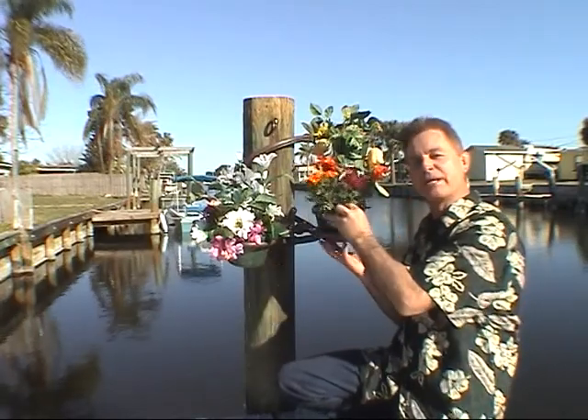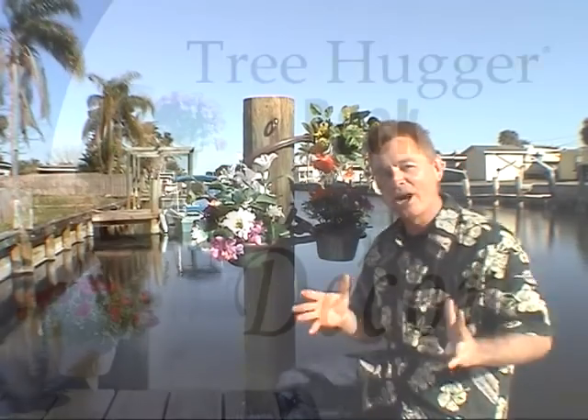Beautifying your waterfront has never been easier. Ask Ace, the helpful place — Tree Hugger's Dock Decor.